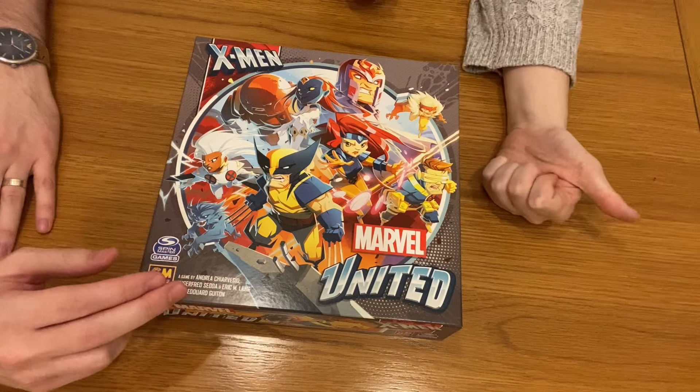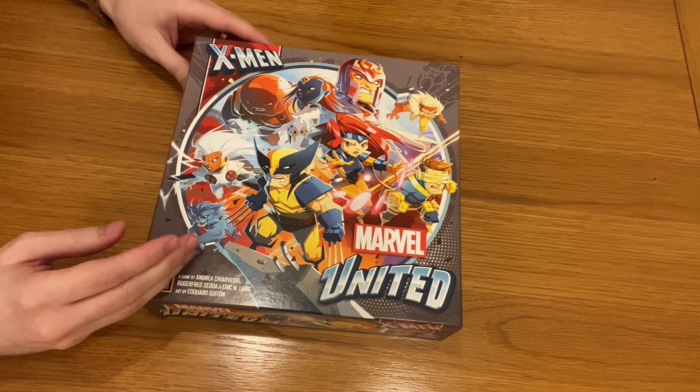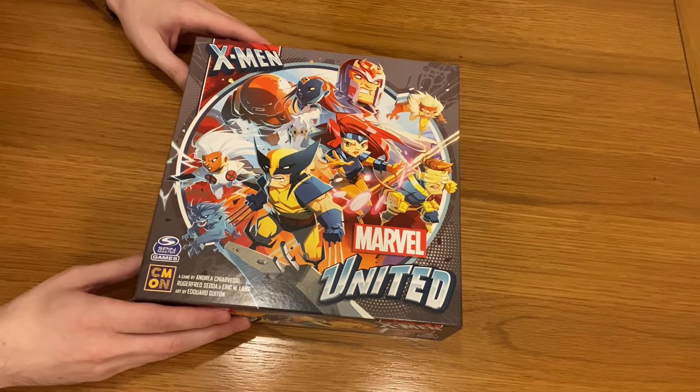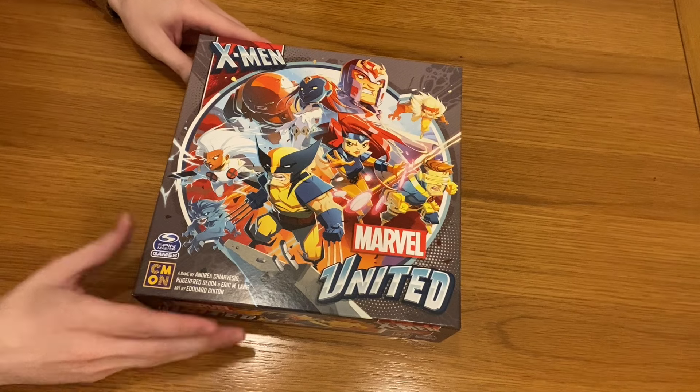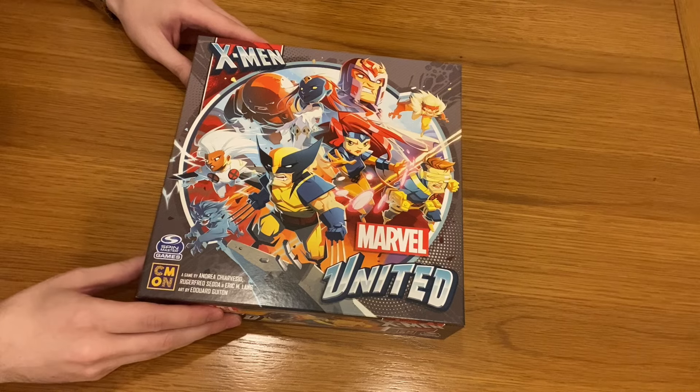We will actually do a playthrough and how-to-play video in the future as well. Just quickly touching on the artwork - it's so, so good. Just looking at the yellows and blues and everything. You can see them in the background. We can't really sing the X-Men theme for copyright reasons, but you can check out the videos for the 90s theme tune of X-Men. I'm sure you'll love it.